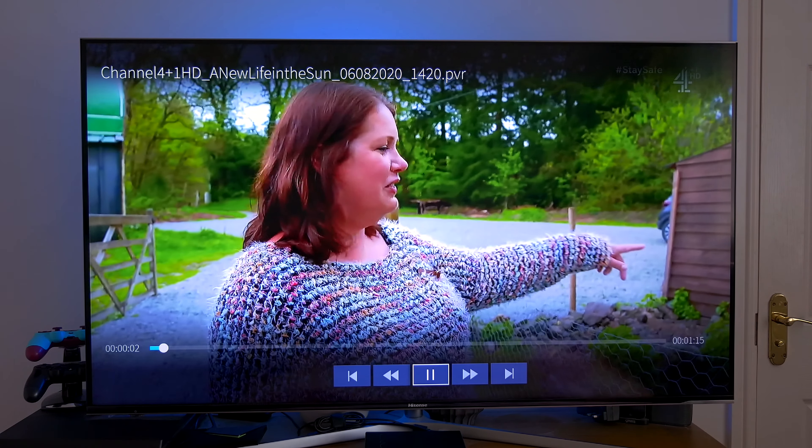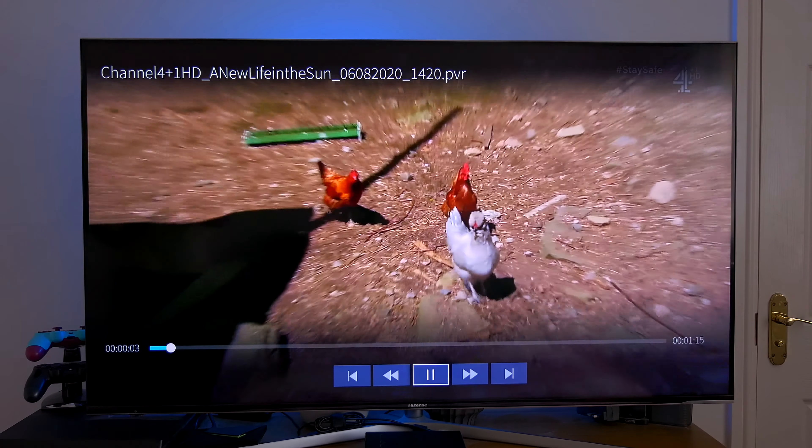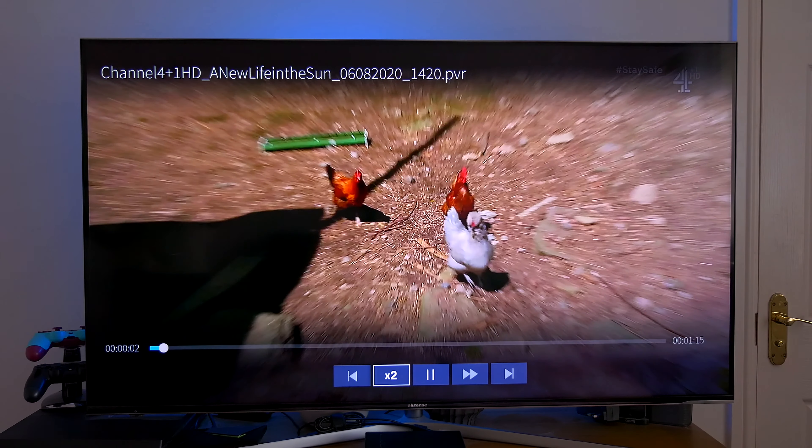So that's it — that's my quick look at the PVR function on the Hisense TV. If you found this video helpful, give us a like and maybe even a subscribe, and I'll see you all in the next one.